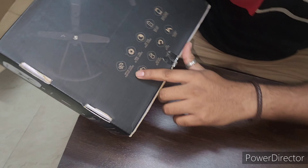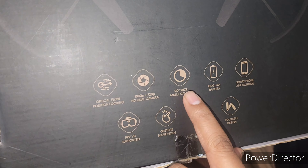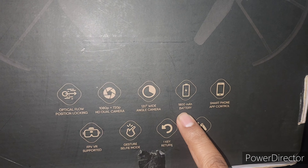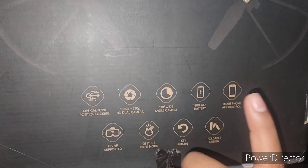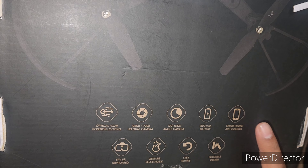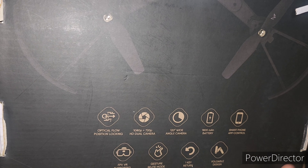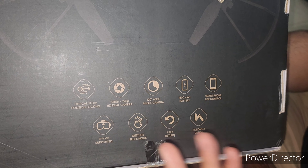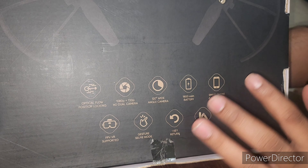You can see here — it can record up to full HD video with 120-degree wide angle. It comes with an 1800mAh battery, and we can fly around 20 to 30 minutes maximum. They will provide only one battery, and they are also providing a smart app which is connected through mobile, so without a remote we can operate through that. Let's quickly start unboxing it.